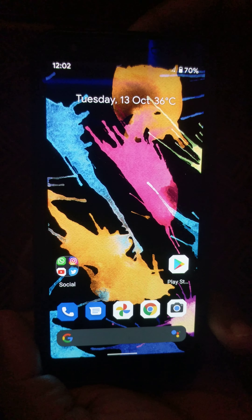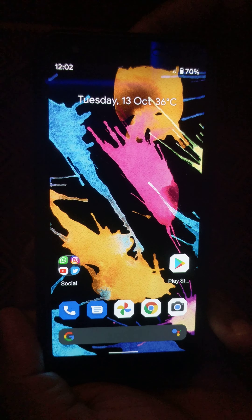Welcome to Bestuseful Tips. Here I will show you how to enable safe mode on Google Pixel 4a.